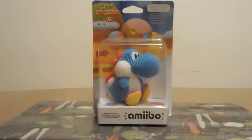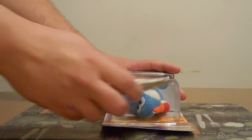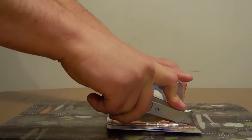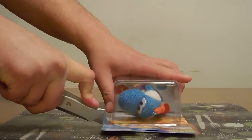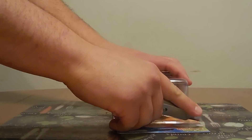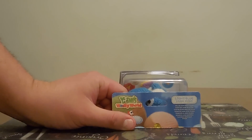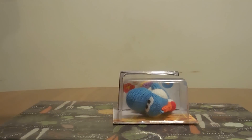All right everybody, JV Gator John here. We are going to be unboxing a Blue Yarn Yoshi today. I like to cut off the tops and save them - maybe I'll do a collage one day. Let's go ahead and cut it up, save our identical top except for the name. Let's get rid of that and open this bad boy up.